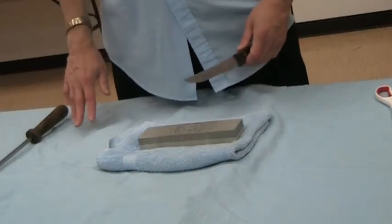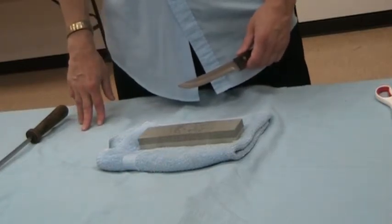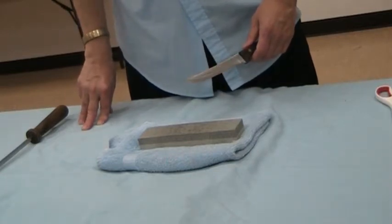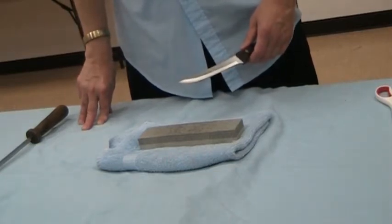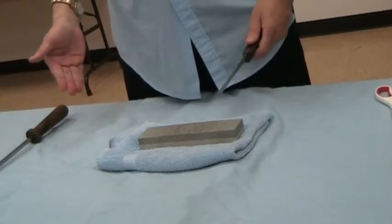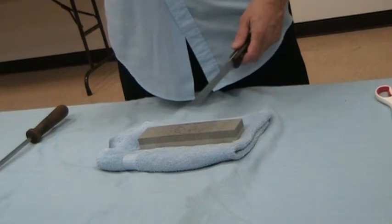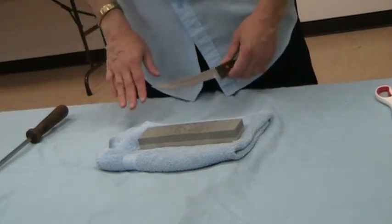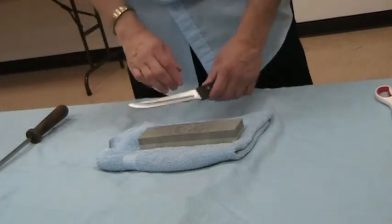One place where I worked, the knives were sent out to be sharpened once a week. At that time it was relatively cheap — maybe $10 or $12 for all the basic kitchen knives. I never actually worked in a place where I saw them use a stone, which does not mean that they didn't use one.